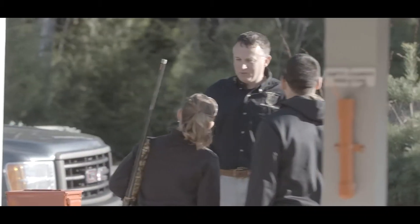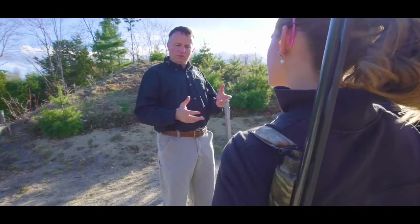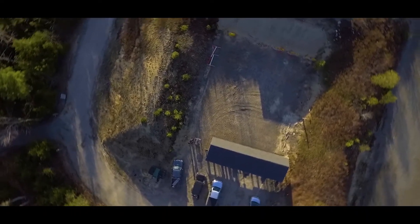Hi, how are you? Good, you? Good, Eric. Well, I've never shot a shotgun before, so this is going to be quite the experience. We're going to do something called patterning a shotgun. I don't know anything about patterning a gun, so here to learn.